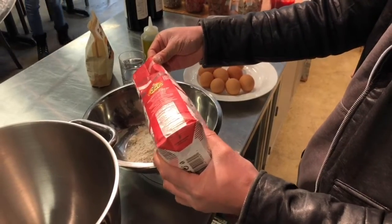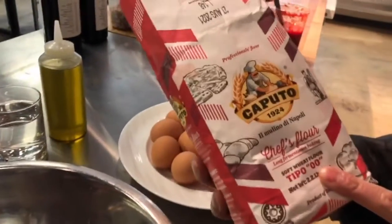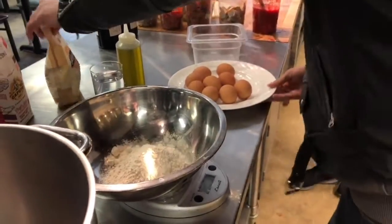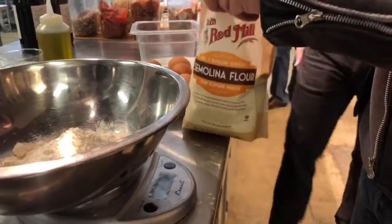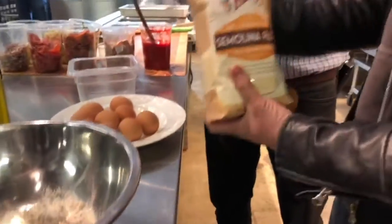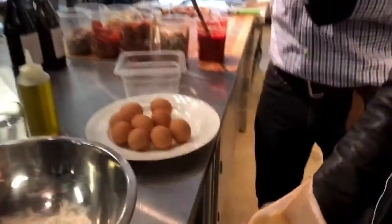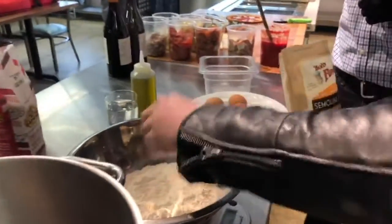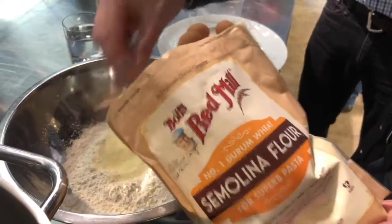This is 00 flour — double aught flour, as it's known. Soft wheat flour. In contrast with that, we're also going to add semolina flour. The semolina flour is made from durum wheat, as opposed to emmer wheat, which would be like a farro. The semolina flour is going to give it color — you can see it's a little bit yellow — and it's also milled to be a little bit more coarse, so it's going to give body and snap in that al dente finish. We'll do maybe 55-ish grams.